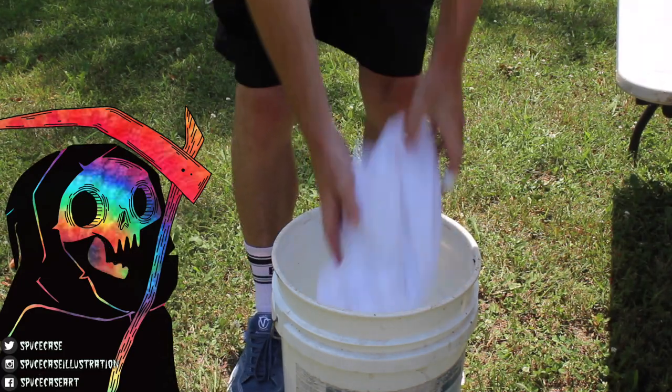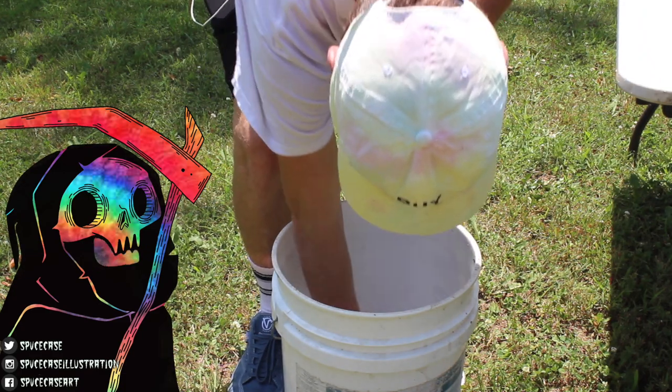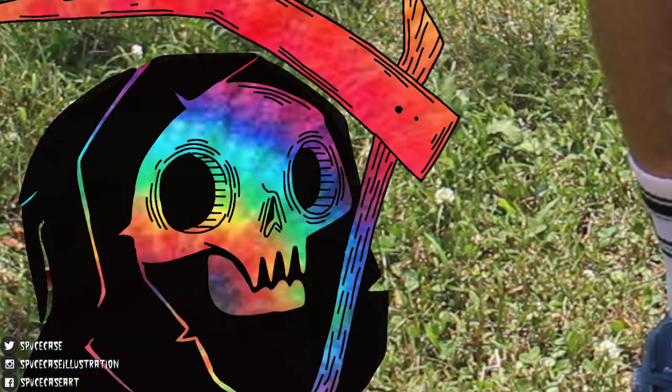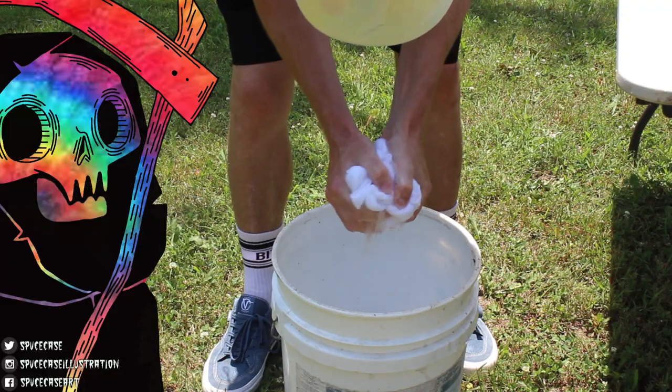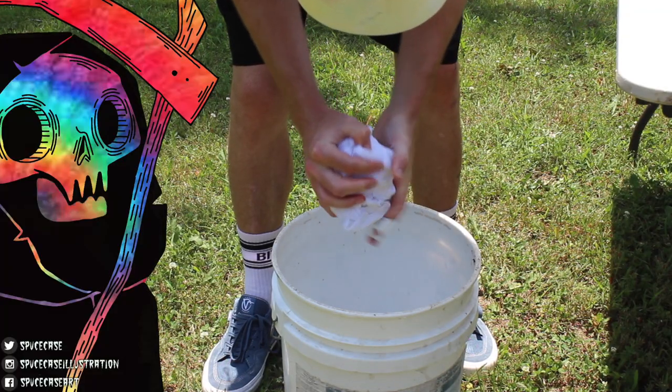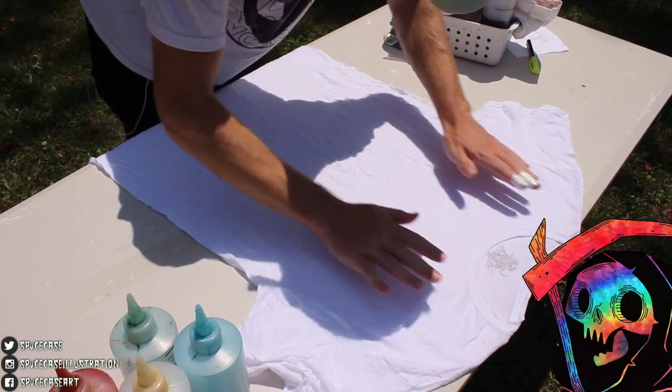The first thing we will do is take our shirt and pre-soak in a soda ash solution. If you don't have soda ash, regular water will work just fine. Soak the shirt and then squeeze out any excess water. Place the shirt on a flat surface and iron out any kinks.